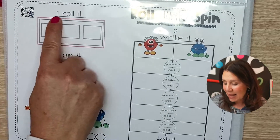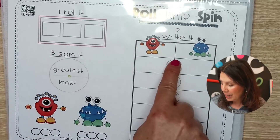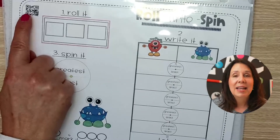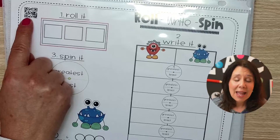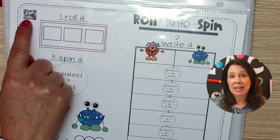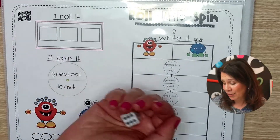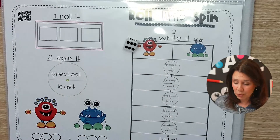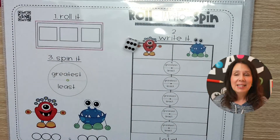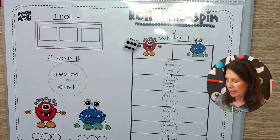I've numbered the steps here — number one through six. And right here is a QR code that you can scan. I made a video with directions for you, which makes it great for sending home or for homeschool families. So they roll the dice — let's say they roll a six — and you can play this with a partner or individually. I'll show you both ways.